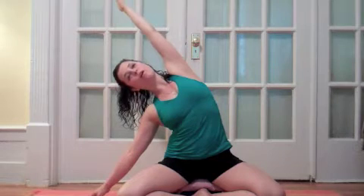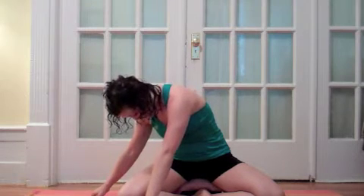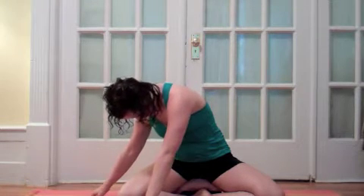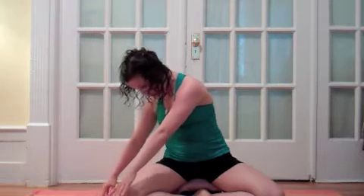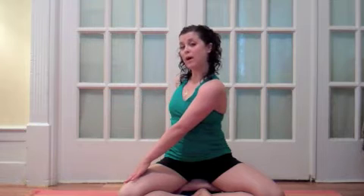Inhale into the left side of the body, grow longer, and then exhale, twist over the right thigh. Take a breath here and then sit up into your twist, so your left hand will be on your right thigh and your right hand will be behind your back.